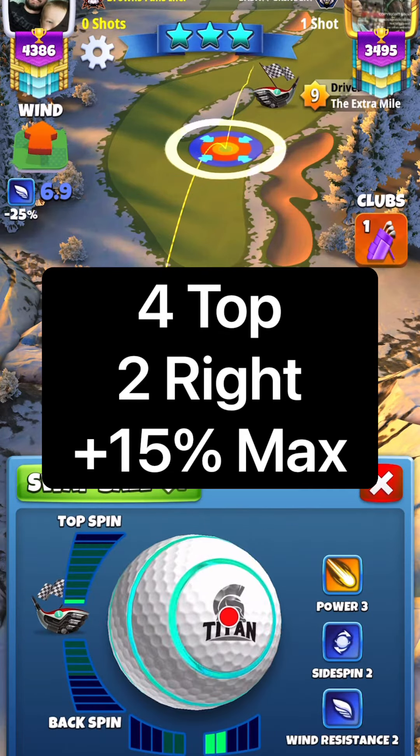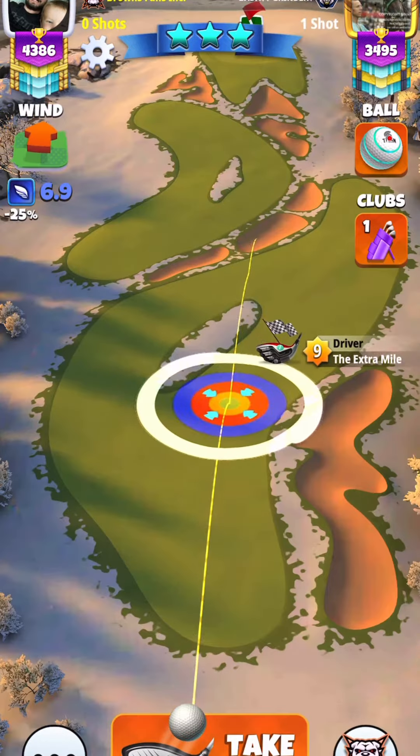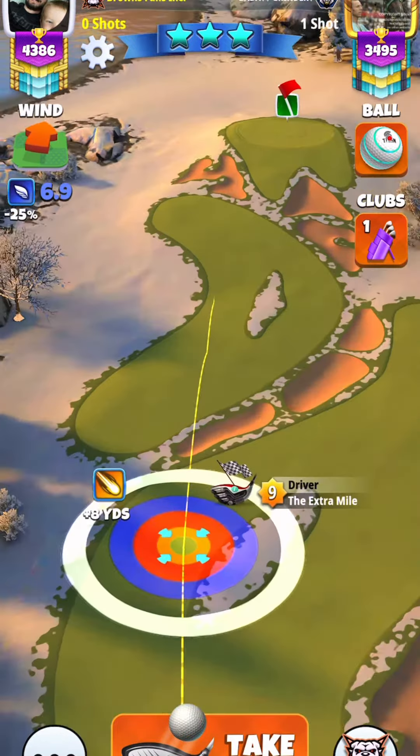Good morning everyone. Here we're going to be looking at hole one. We're going to be using our Extra Mile using four topspin, two right spin.